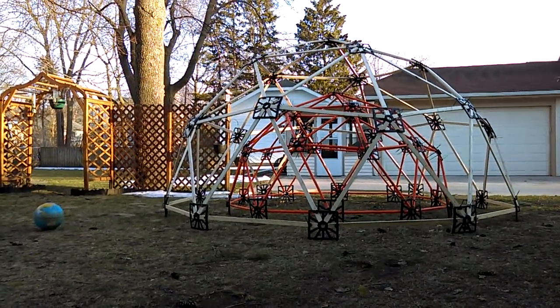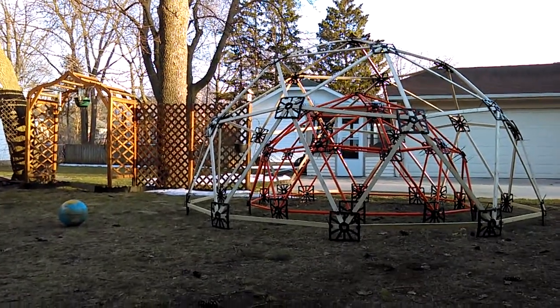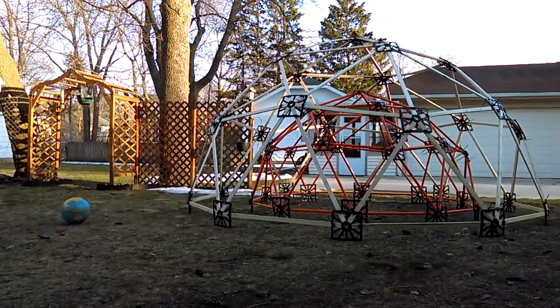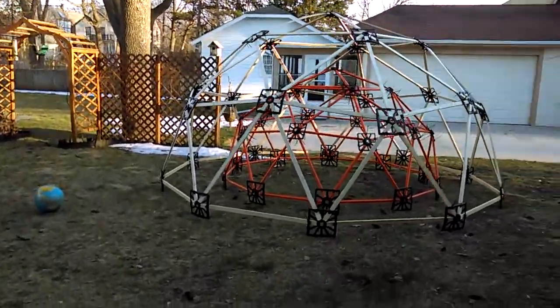I finally got around to building a wooden strutted dome. It took me a while, but then again the weather hasn't exactly been very cooperative here in Wisconsin.